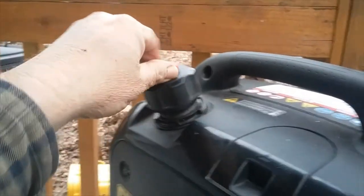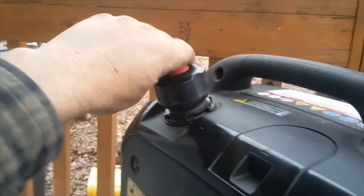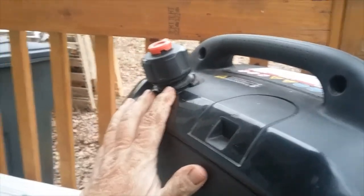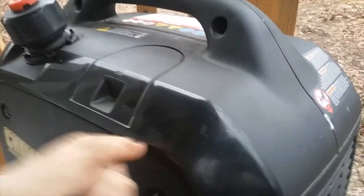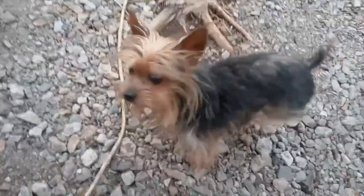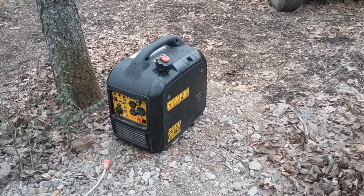The gas tank is up here — it does have a vent, and if the vent is closed it will die every once in a while, so make sure it's open. The gas tank holds about 1.1 gallons according to the specs. Here is the access to your spark plug — you just pull this off and the spark plug is right there.